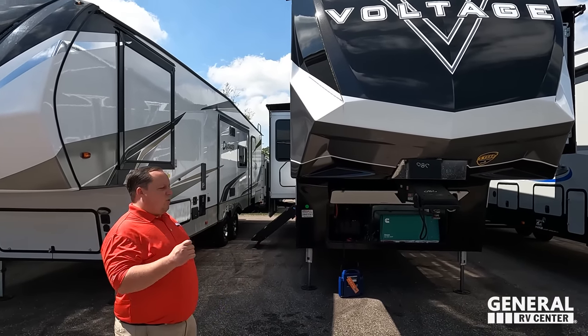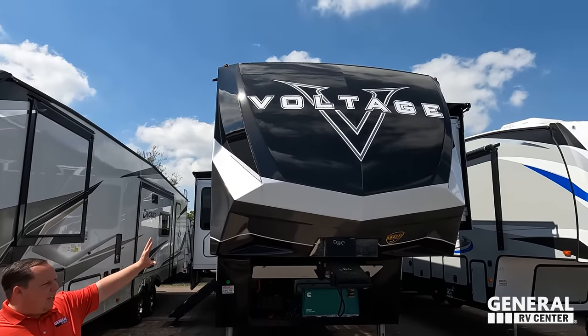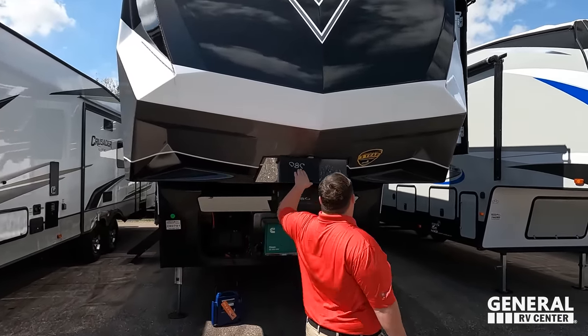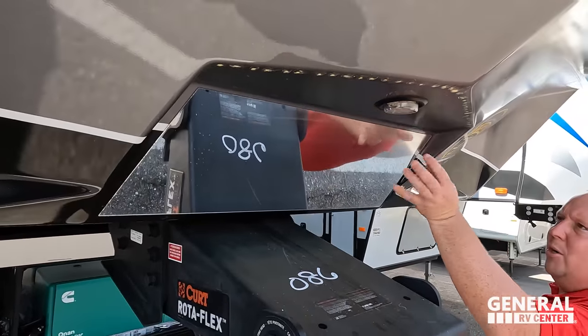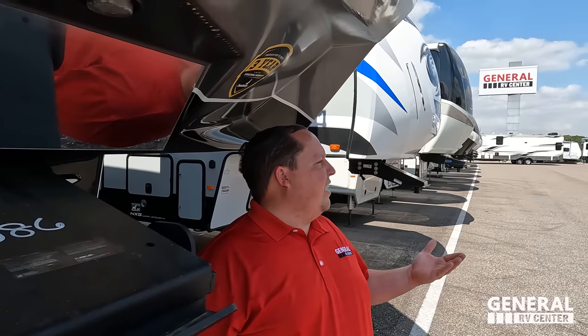That is a heavy hitch weight — you definitely need a one-ton truck for this. Right up front here we have a painted fiberglass front cap as standard, with full body paint as the optional upgrade. There is a nice mirror to help back up to your Curt Rotoflex hitch, and you get a three-year structural warranty from Dutchman. Dutchman is a subsidiary of Keystone.